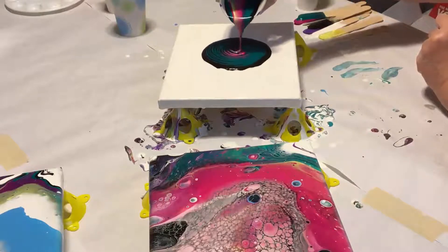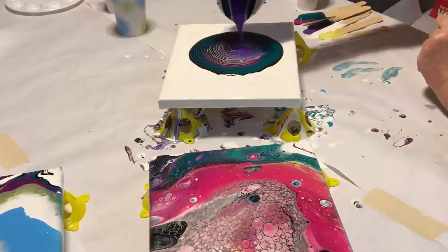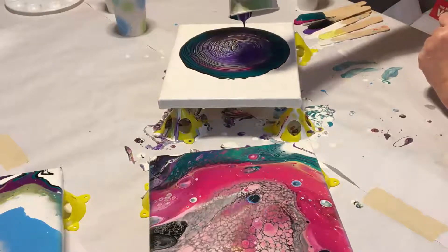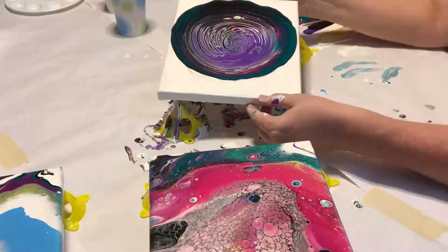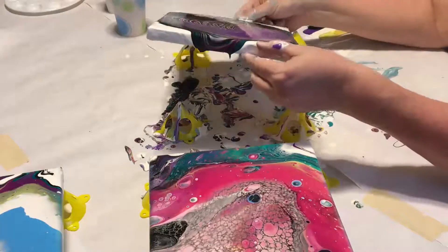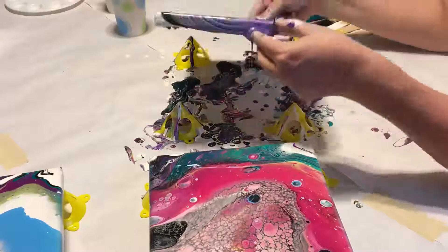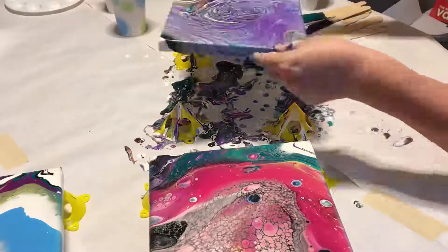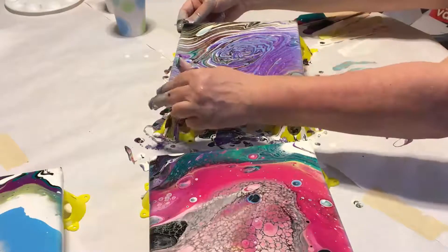You can see those rings forming as I pour. Keep the paint moving to the corners and swirl it all around on your canvas until you like the look of it. Then you can move it back into the center and move it around until you like the composition. You'll see me covering the corners with the paint on my hands — that encourages the rest of the paint to keep flowing over those corners as the canvas sits.